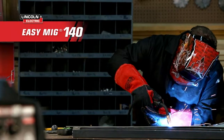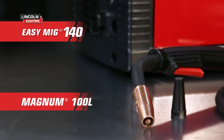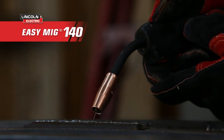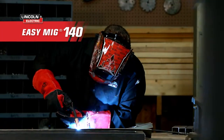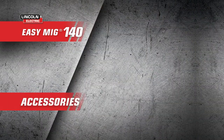The Easy MIG 140 comes with a Magnum 100L welding gun, designed with a lightweight curved handle for a comfortable grip that keeps your hand cool even when things are heating up. Combined with the wide 30 to 140 amp welding output range, you'll get the precise power you need when and where you need it.